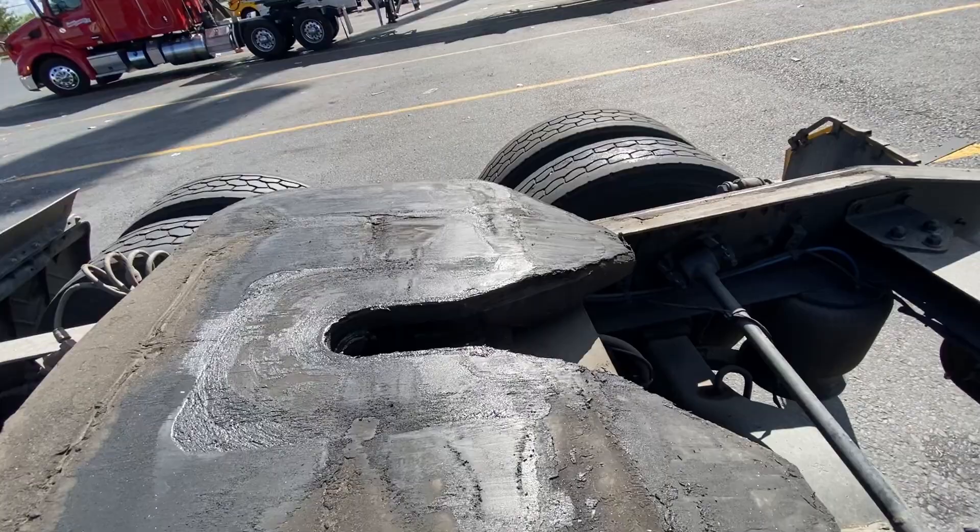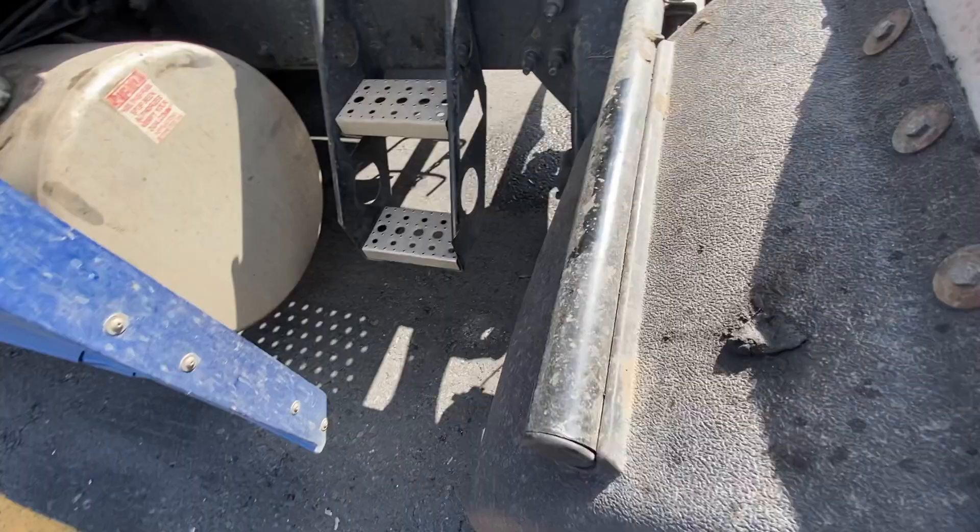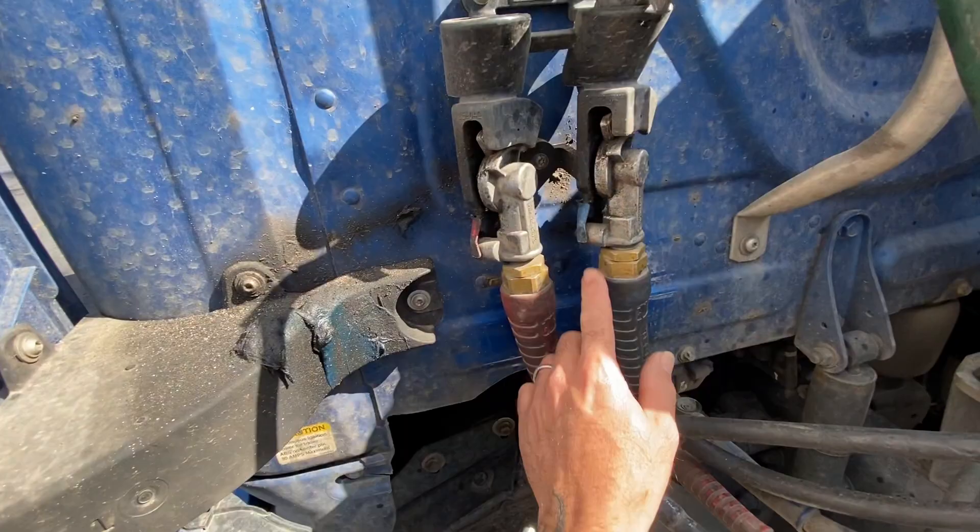No debris back there. Shock absorbers are good. Fifth wheel and bolts under it, airlines, the fifth wheel for the kingpin — check all of that. My flaps, splash guards, the hoses are secured on the housing.